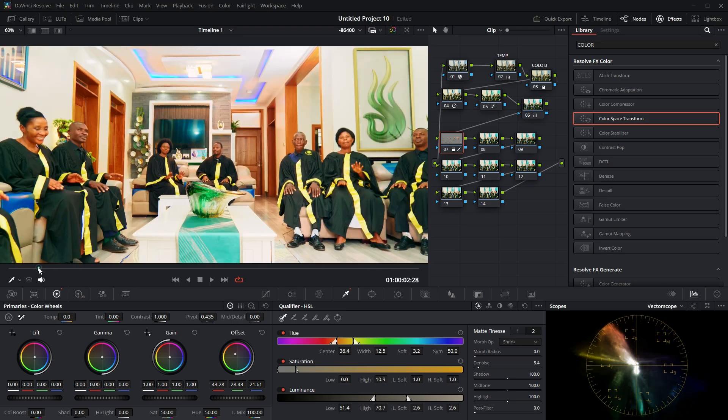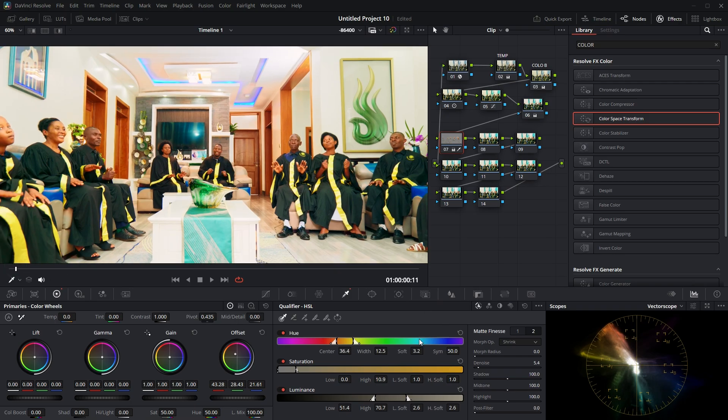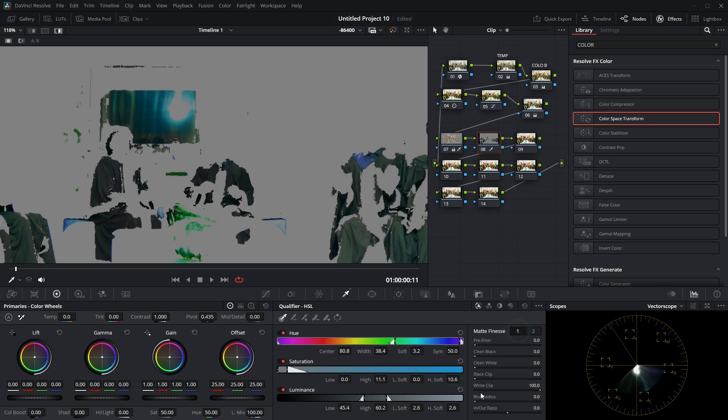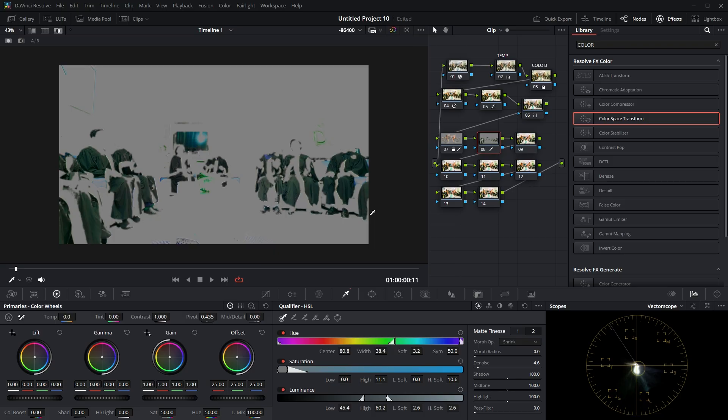Now I'm going to give color to the dresses. On the next node, I'll use the qualifier again to pick the dresses. Press Shift+H to see the selection — I've got the dresses only. I'll select them as precisely as possible, adjusting the luminance range as well. These dresses must be selected as accurately as possible. Then in Matte Finesse, smooth the blur and the noise.